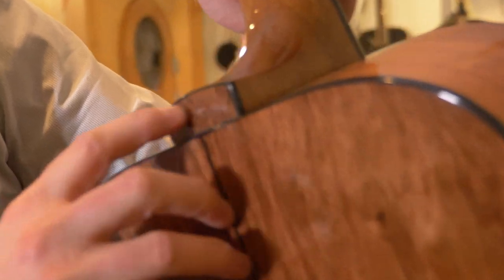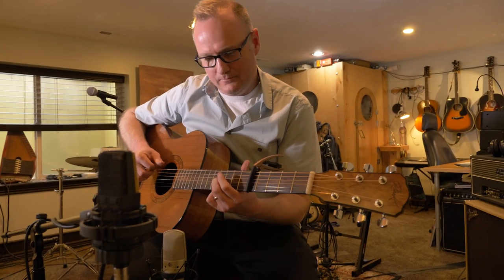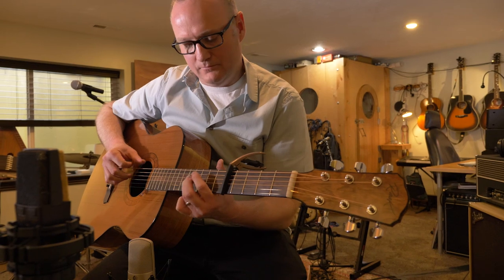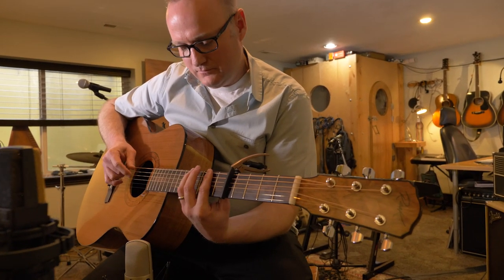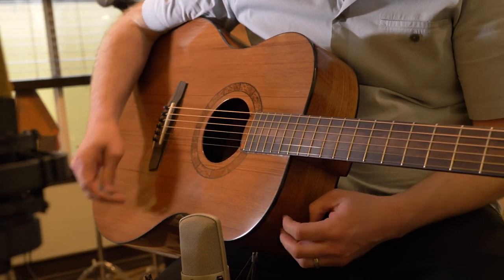Every single thing is just detailed and truly handmade to perfection. Every ounce of them — they play so well, they sound so well, they feel so incredible. I feel really lucky getting to play them, and one day maybe I'll cough up the crazy amount of money it costs to buy one.